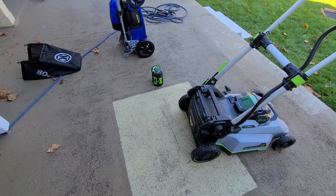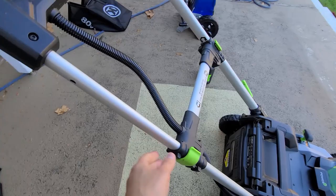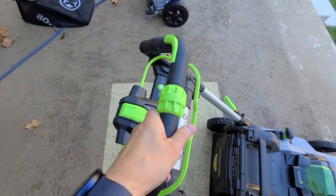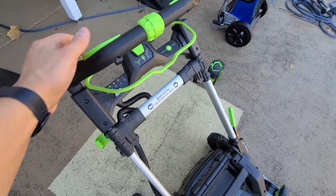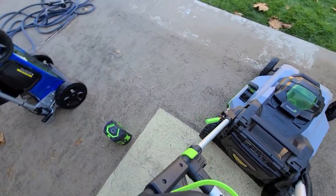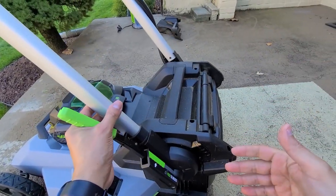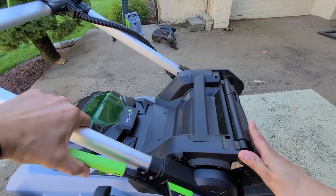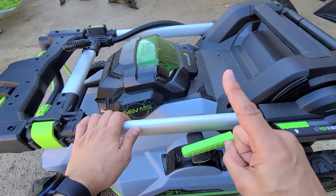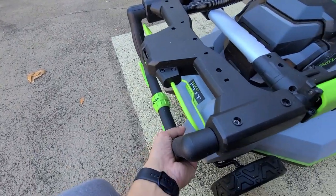To fold the Ego, open the latches and push the handle down, then lock both sides. Use the lever to click it down once for storage, or twice to get easier access to the bagger. The folding mechanism on the Ego is a little easier than the Cobalt's.